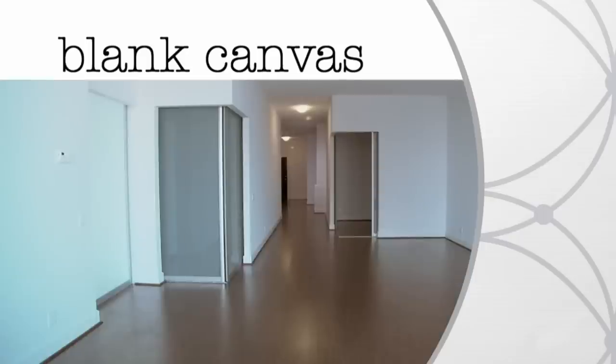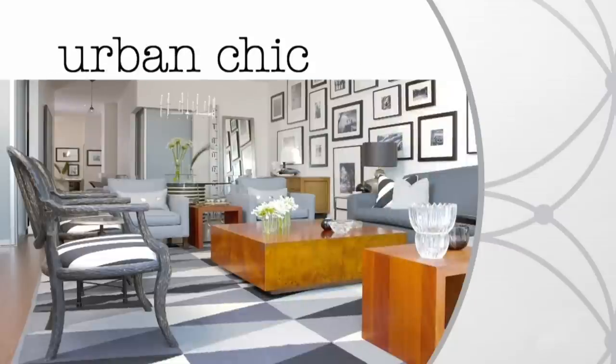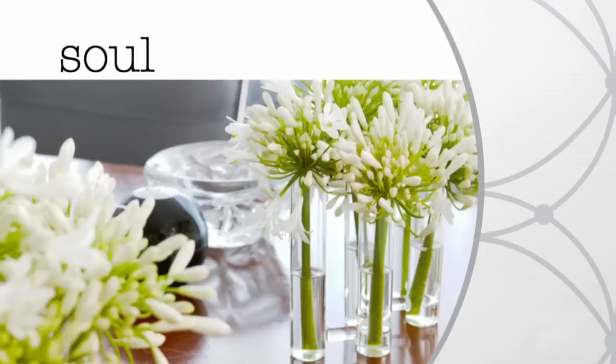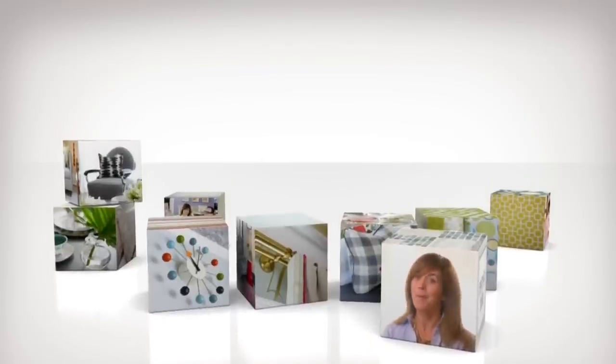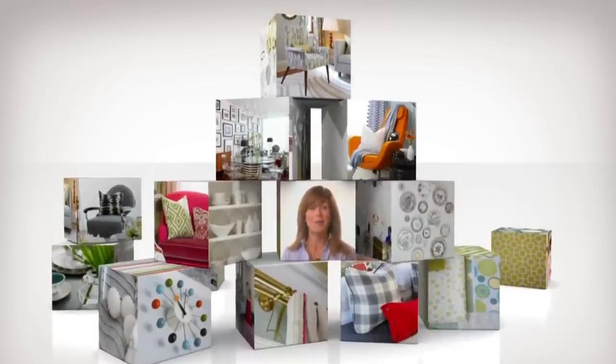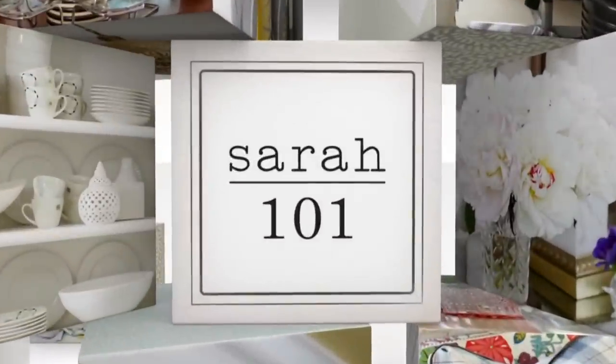Ever wonder how to give a blank canvas condo vintage urban chic with soul? I'm going to show you how, right now. Great design comes from a winning formula. Mine is as basic as a set of building blocks. Put them together, add up the results, and you've got a sensational room.